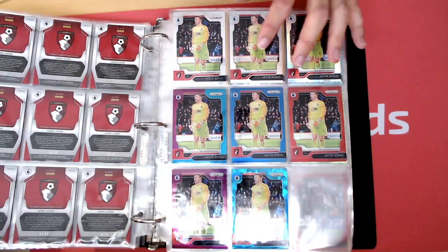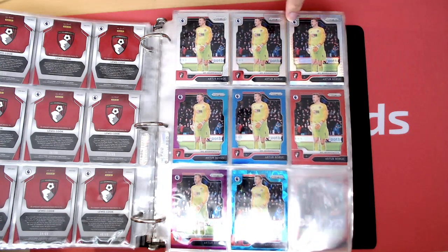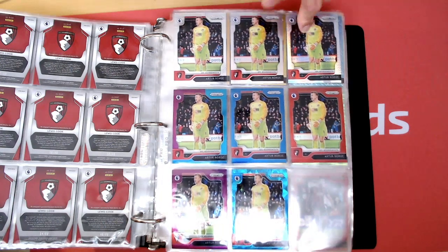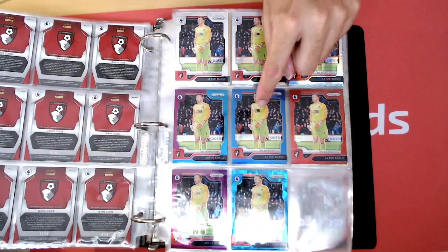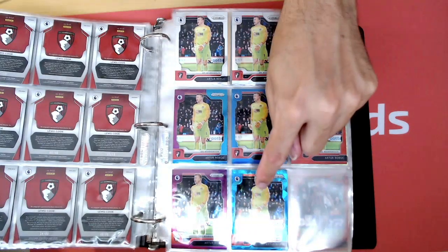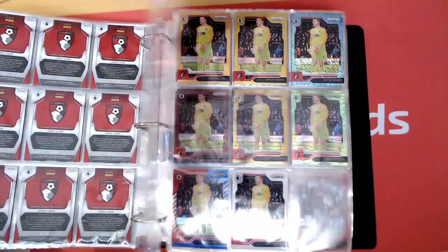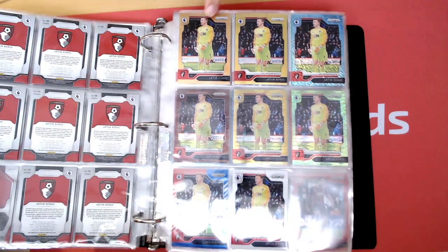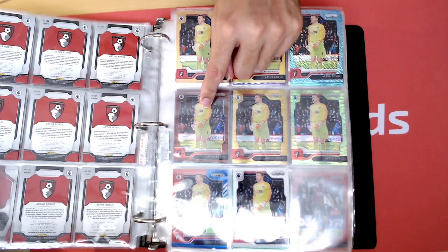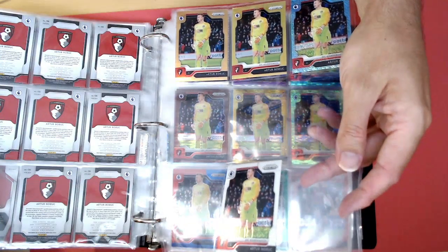This is the base card selection now. So you've got Boric — base, Silver, Hyper, Multicolor, 199, Red to 149, Purple to 99, Cracked Ice, Blue Cracked Ice to 75. Then you've got the 25, 10, Shimmer. I am missing the Power Gold numbered to 5, so if you see that anywhere I need that one. There's the White Sparkle down the bottom to 15.